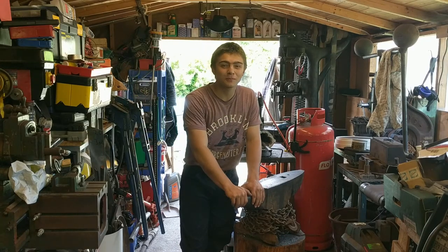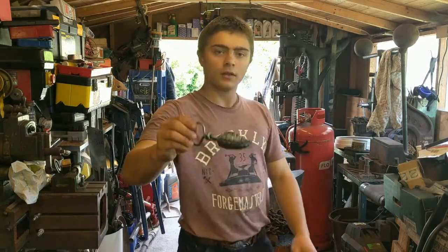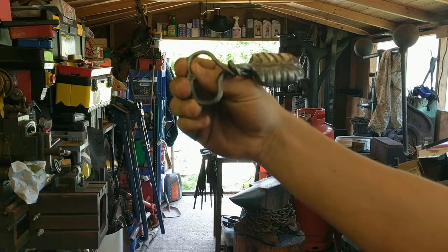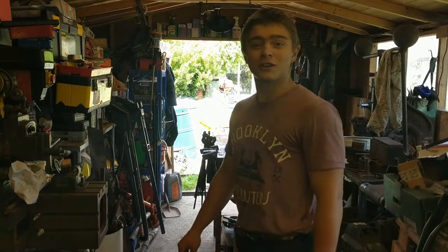Hello ladies and gentlemen and welcome back to the channel. Today we shall be making a new style of leaf belt buckle with a hidden bottle opener on the loop. Thank you for watching and I hope you enjoy.